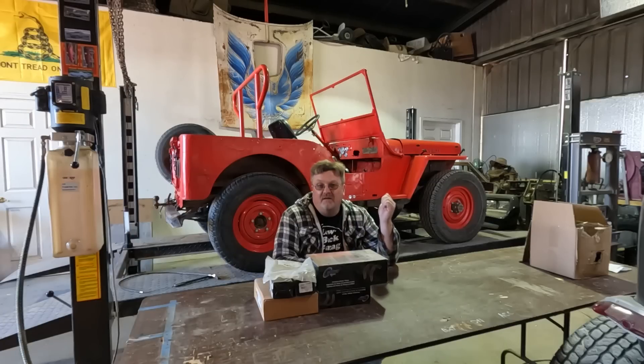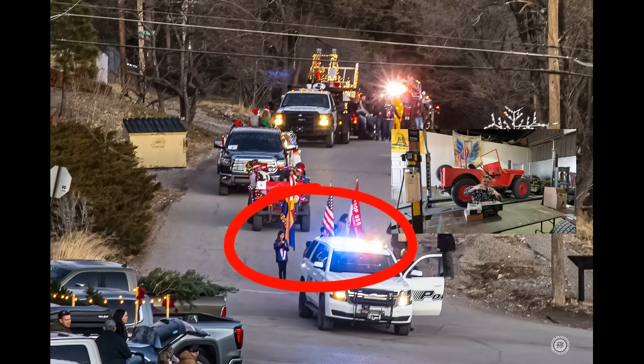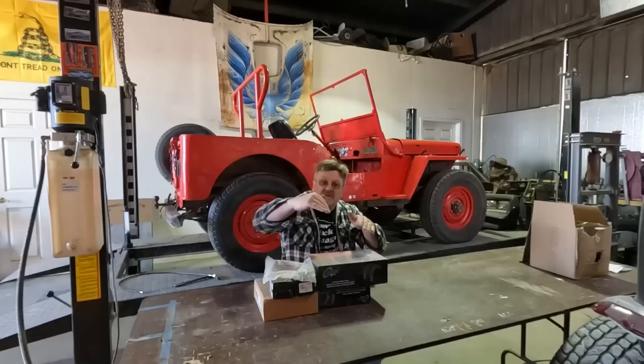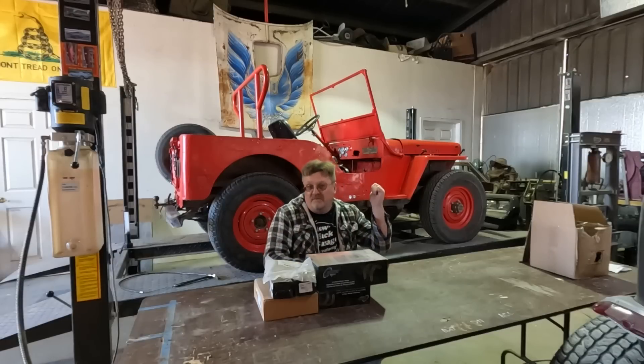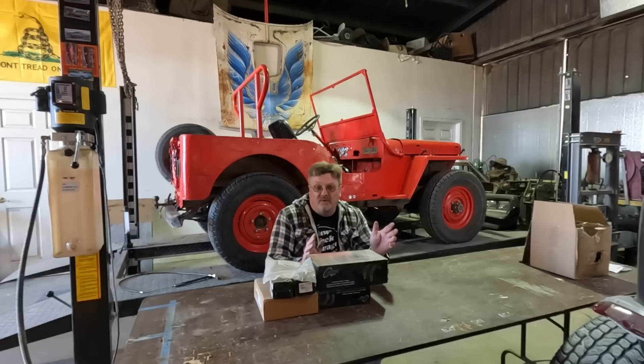I've got the Little Red Jeep back on the lift. Last time you saw this one was on my Christmas special where I was in a parade, and that was in a real mountainous area. As the parade was about to start, they had us parked on a hill pointing downhill, kids in front of me. I had a good chance to think about my brakes. You've seen me put a new master cylinder in this already, and I replaced a few brake lines in order to get it all working properly, so it actually did stop.